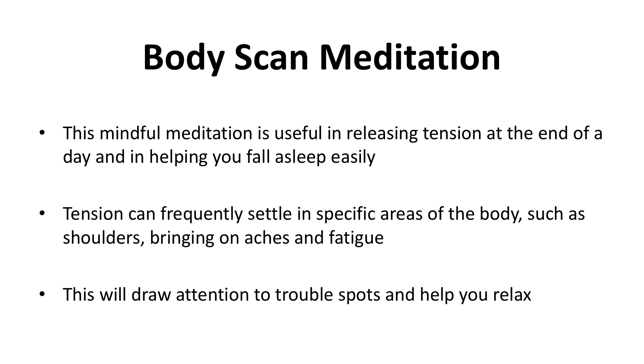Body scan meditation. This mindful meditation is useful in releasing tension at the end of the day and in helping you fall asleep easily. Tension can frequently settle in specific areas of the body such as shoulders, bringing on aches and fatigue. This will draw attention to trouble spots and help you relax.